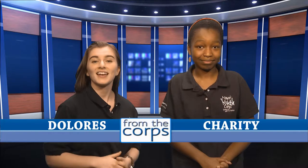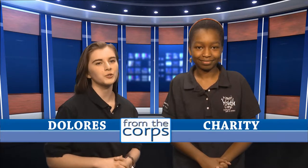Welcome to From the Core. I'm Charity. And I'm Dolores. And we are part of the 2014 Mayor's Youth Corps and From the Core production crew. We're delighted to be here. This is going to be a fun show. Definitely. First up, our lead story.